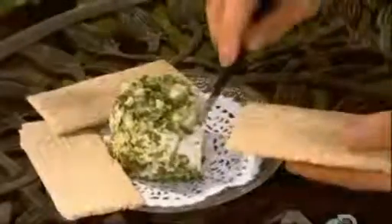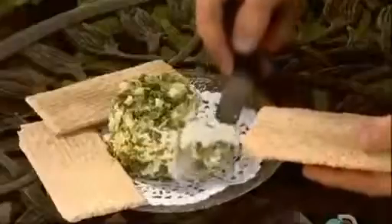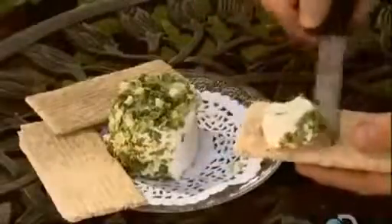The texture of soft goat cheese makes it ideal for spreading on crackers or crumbling over pasta or salads. Goat cheese is also called chèvre, the French word for goat.